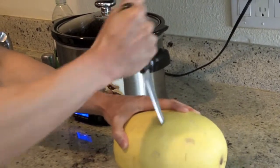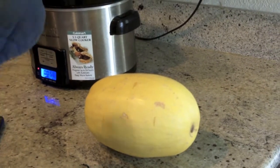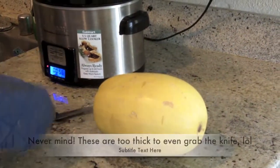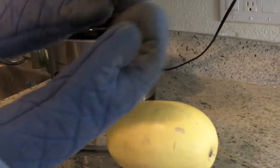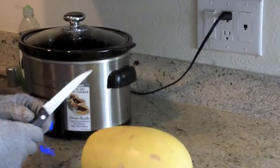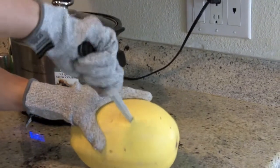This is kind of freaking me out. I'm extra paranoid — I'm not going to the ER today. I want to wear some gloves, although these are really thick. Let me get some better gloves. Alright, I got some better gloves. So you just want to turn it and pierce it a little bit.